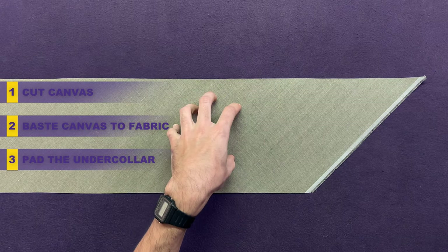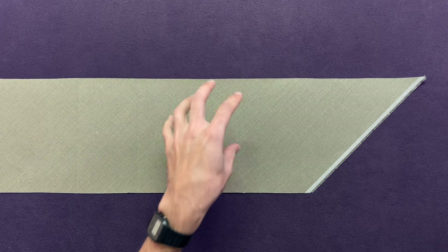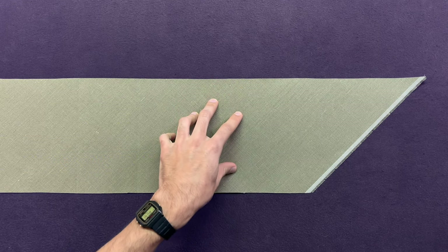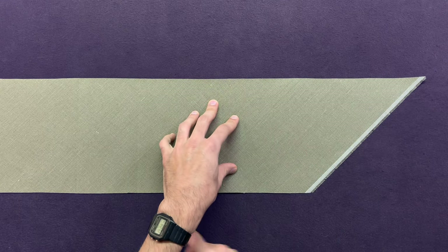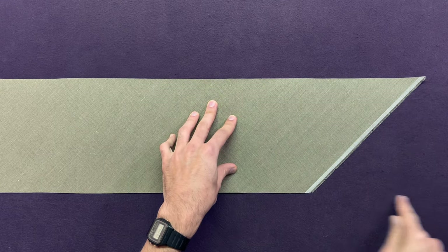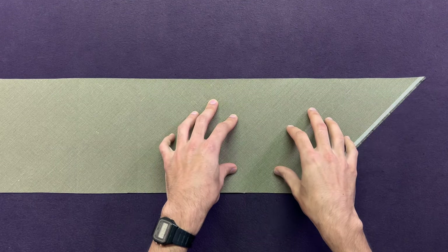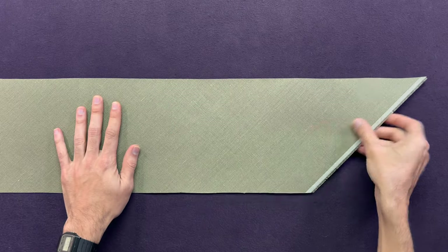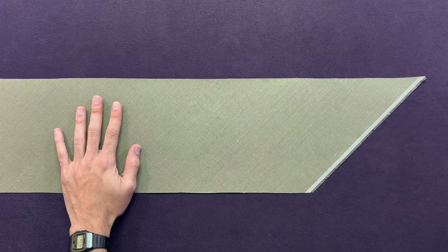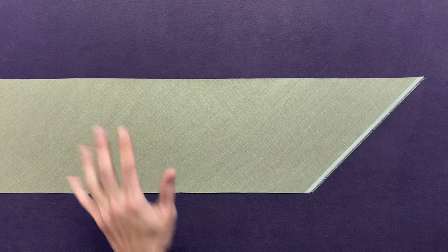Take your collar canvas. If you're working with our improvers bundle, you'll have two pieces of collar canvas. One of them will have the selvedge cut diagonally compared to the rest of the edges, and the other one will be perfectly straight and square. You need the one that is diagonal, because this is cut fully on the bias. If there are creases in it, simply put an iron on top and remove the creases — no need to wet or soak this canvas.